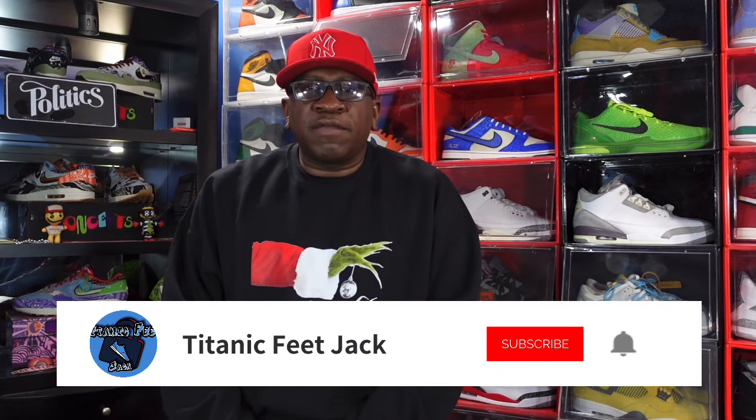Merry Christmas to everybody that celebrates Christmas — hope you guys are having a great Christmas day, enjoying yourselves, spending time with family. Today we're going to take a look at a sneaker that is Christmas-themed; Christmas is actually in the name of the sneaker. I need you to hit that like button, leave a comment down in the comment section, let me know your thoughts, and subscribe to the channel if you haven't already.